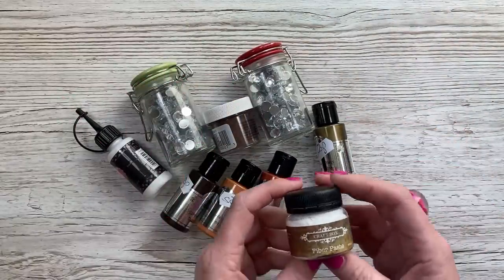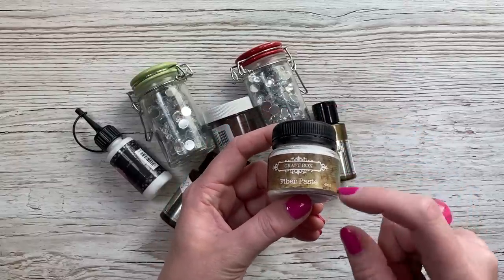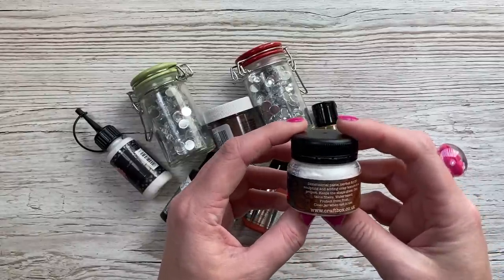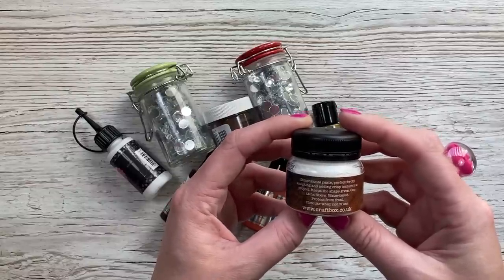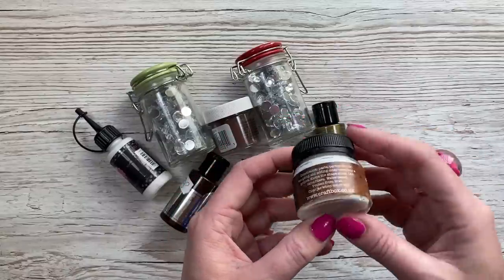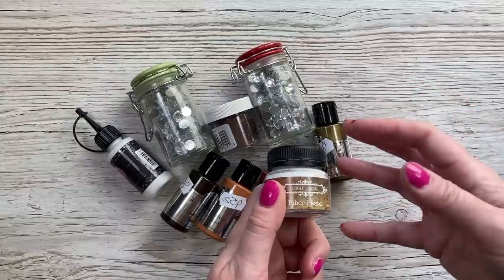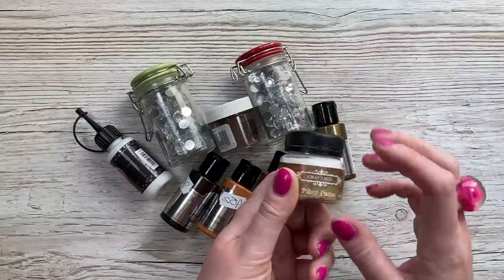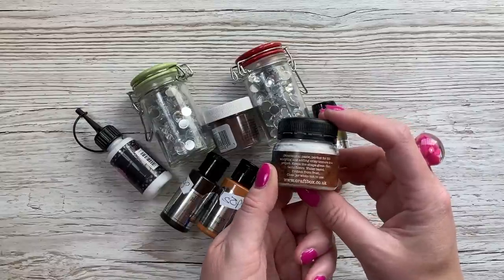Then there was all these bits just loose in the little baskets. This one here is by Craft Box and it's fibre paste. I thought this is going to be good for Christmas cards when I want to have faux snow. It says it's a dimensional paste, perfect for 3D sculpting and adding crisp texture to a project. It keeps the shape given, contains fibres, water-based - protect from frost. And it's not even been opened so I know it should be fine, because sometimes when you buy medium second-hand you don't know how old it was when it was opened. This one was still completely sealed.